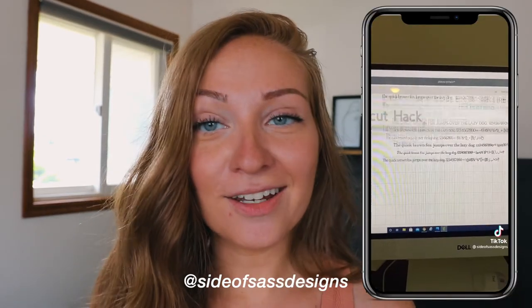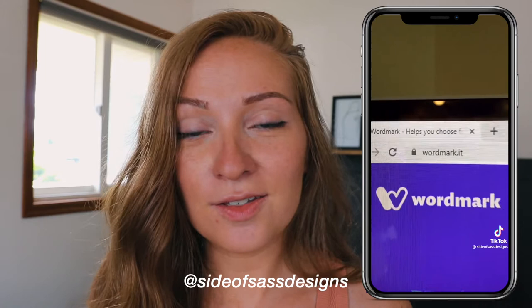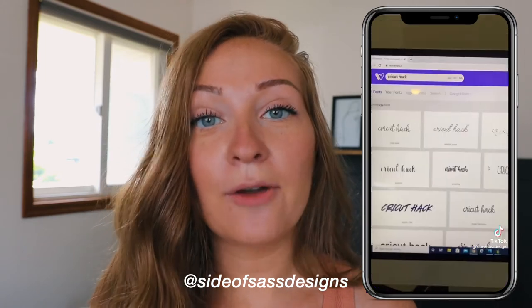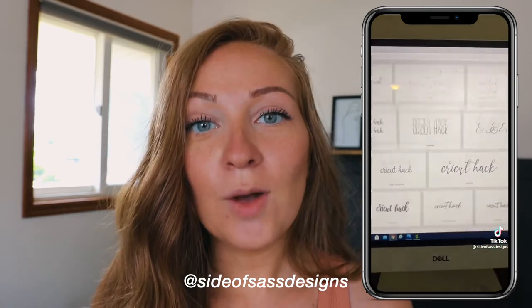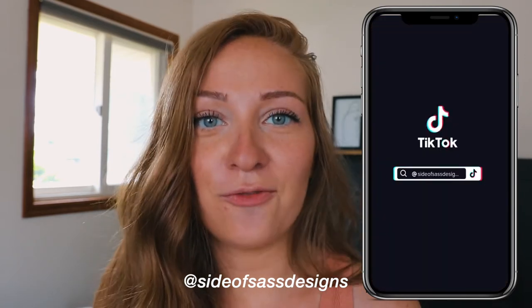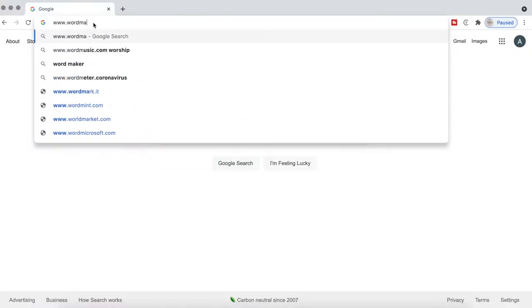Anything to cut the time will help a lot and make a difference. Now we're on number seven, which is from Side of Sass Designs, and it is on previewing your fonts on Cricut Design Space. Unfortunately, they don't have a feature where you can type a word and preview all fonts at once — you have to choose each font individually.